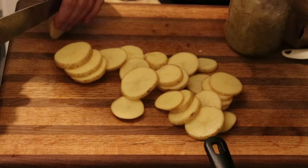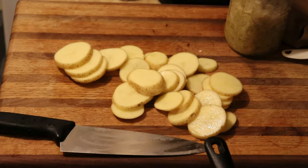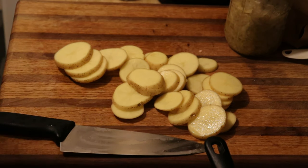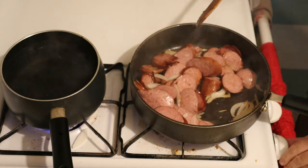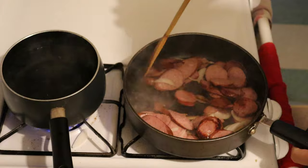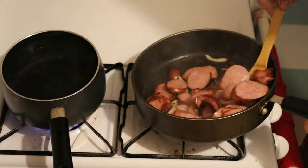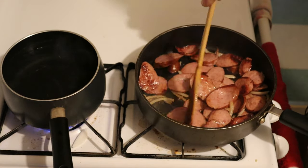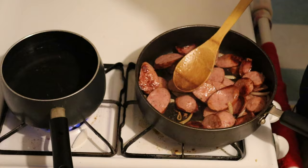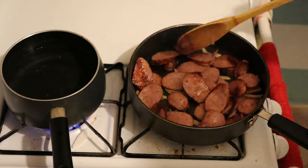You saw how many potatoes — four. You can darken them all, all kind of like that.